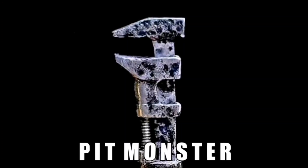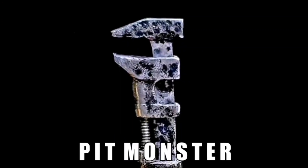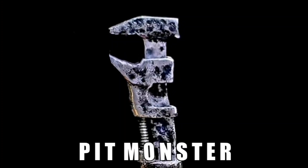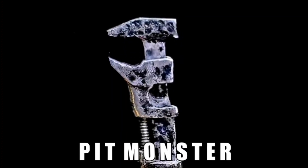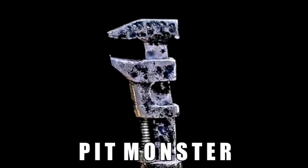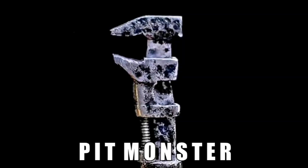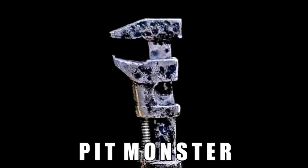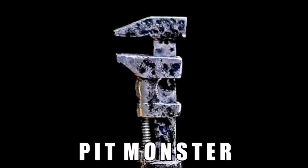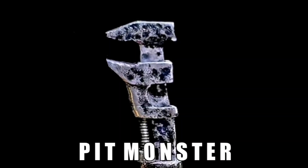Hello everybody and welcome back to the channel. We're sure glad to see you today. John Picks and I recently went to a flea market, and while there were more vendors in the past and a fair amount of tools, there just wasn't much quality there. But we were able to score a couple of nice different tools and we're going to show you those today and also restore them. So let's get on down to the shop.